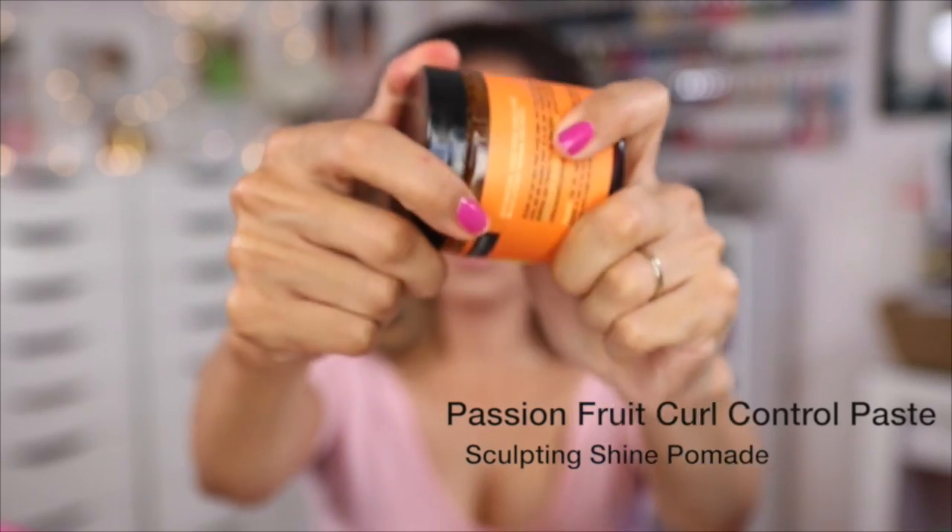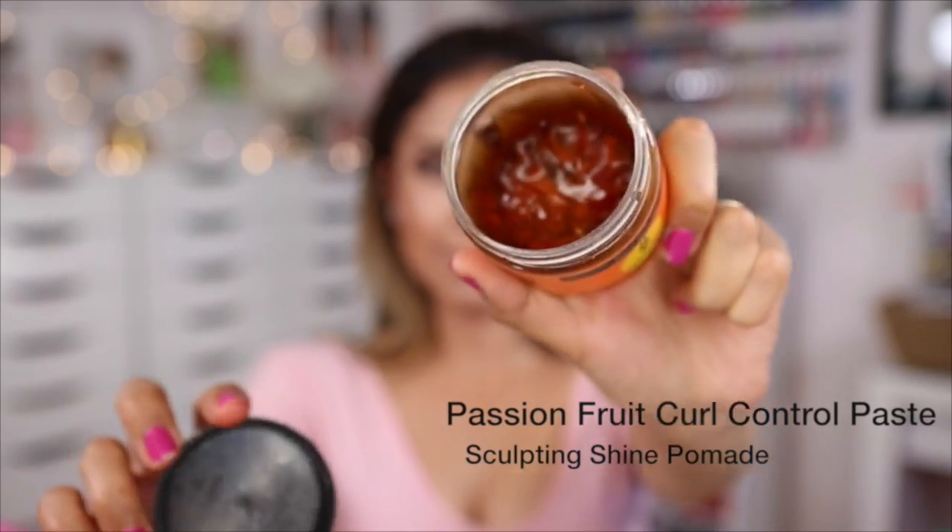If you have crazy baby hairs like I do, you can take a taming pomade like this one just to keep the hairline nice and sleek. I love this one in particular because it's manageable and it gives my hairline some shine.